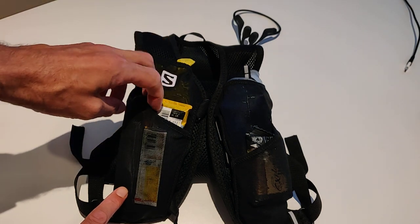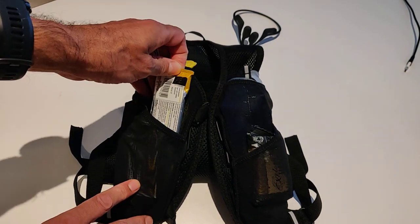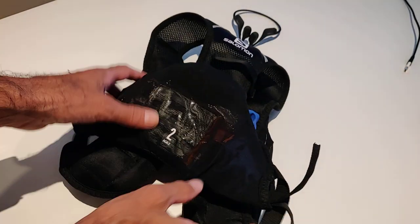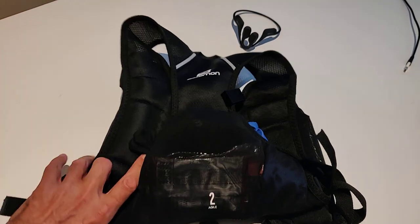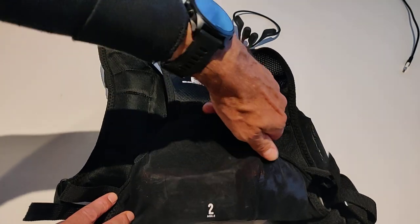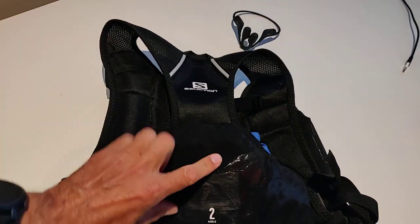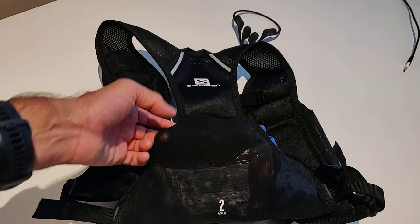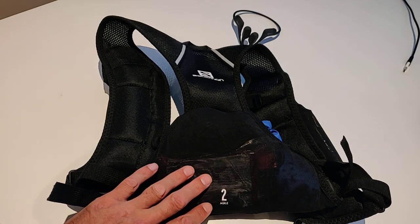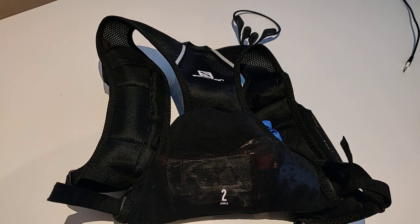On the right-hand side I can fit a phone, a set of glucose, and two SIS gels. On the back there's a single stretchy pocket with a key attachment, and in that pocket I've got a waterproof and two food bars. For a marathon trail event I think that would be enough.